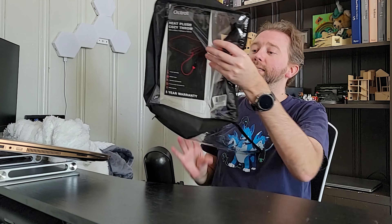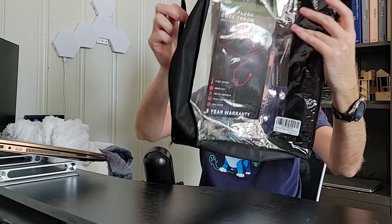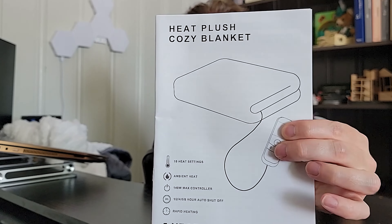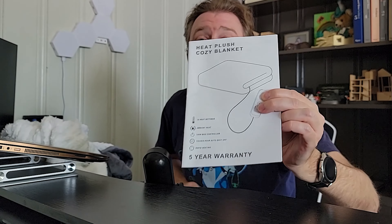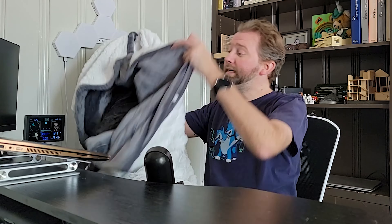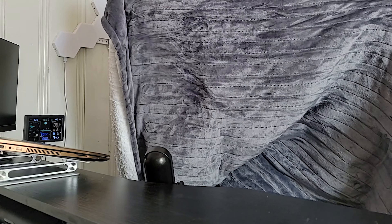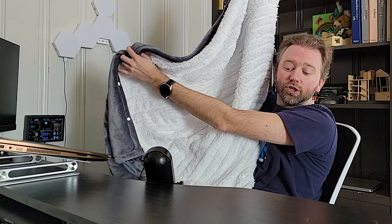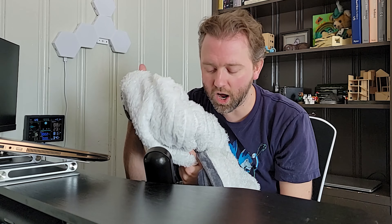Once you order it, you're going to get it in this nice little zip-up bag, which you can store it in when you are not utilizing it. Then of course you are going to get an instruction manual, but it's pretty straightforward. Here is the blanket itself — on one side it has this gray part, and on the other side it has this nice white Sherpa. It is super, super soft, which is one of the reasons I love this thing.